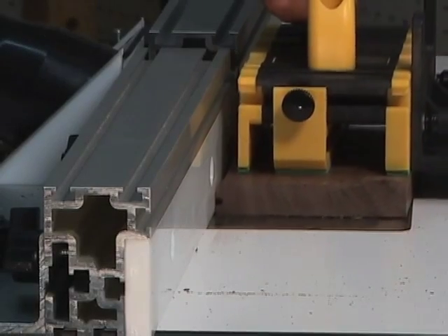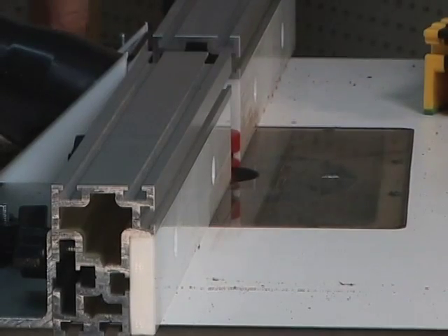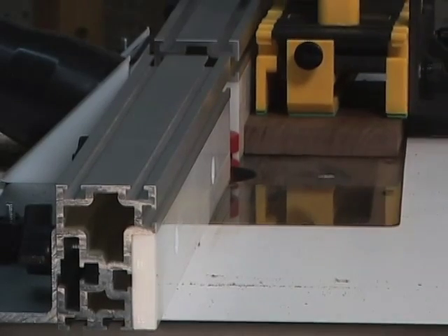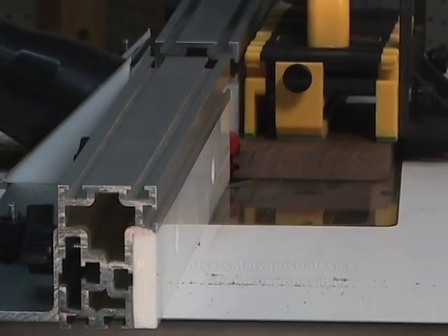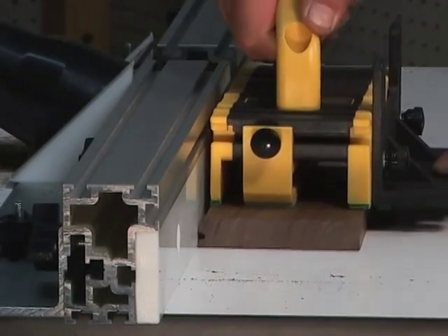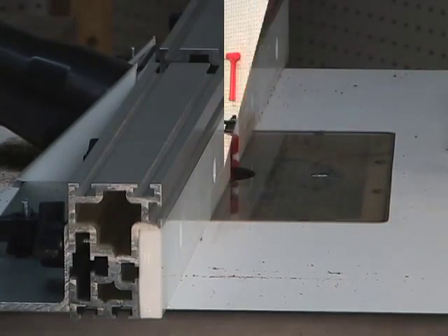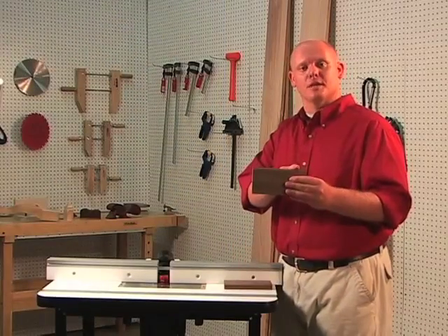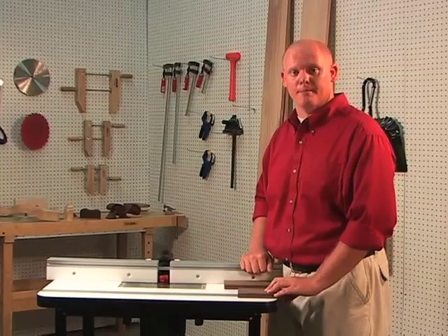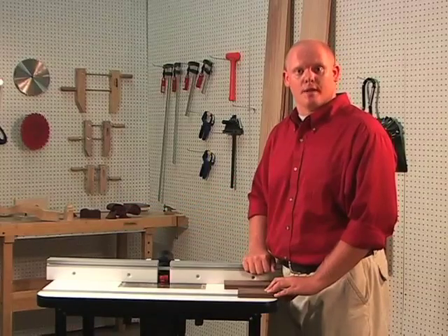In order to use this joint on multiple boards to create large panels, cut one side face up, flip the board, cut the second joint face down. Repeat this process on all of your pieces. If you happen to get snipe on the end of this cut, it means that your outfeed fence is not properly aligned with the cutting edge of your bit. Simply adjust the fence forward, secure it, and it should correct the problem.